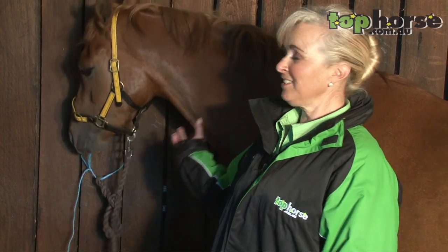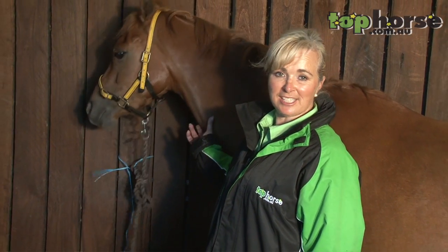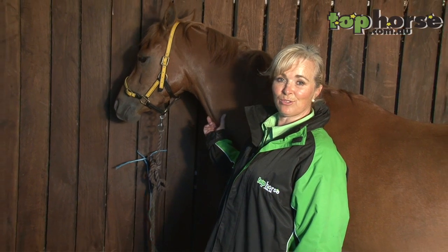Hi, I'm Linda Hayes and welcome to Top Horse. Today we're going to be talking about how to saddle your show pony. I've got Cole Beach Aristocrat here with me, which is Archie, and we're going to saddle him as if we were going into a show.